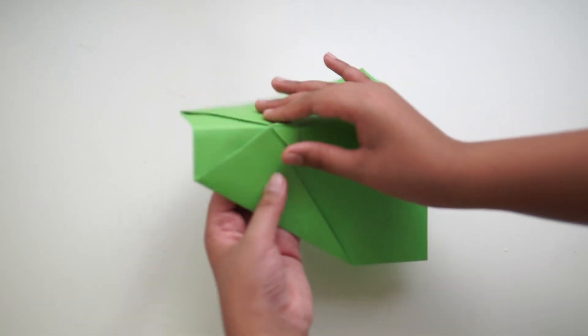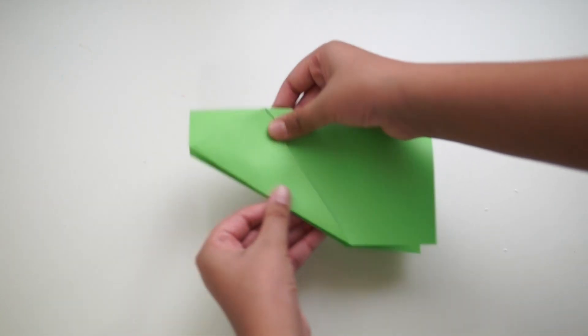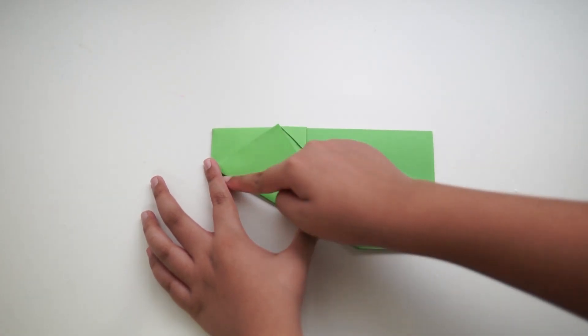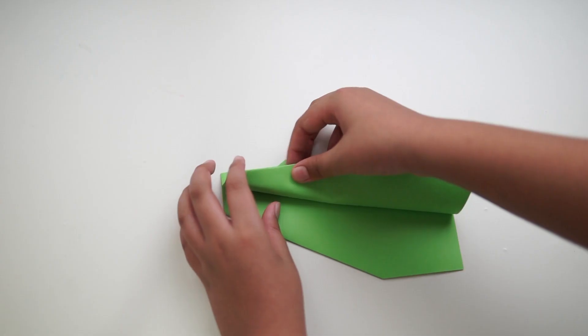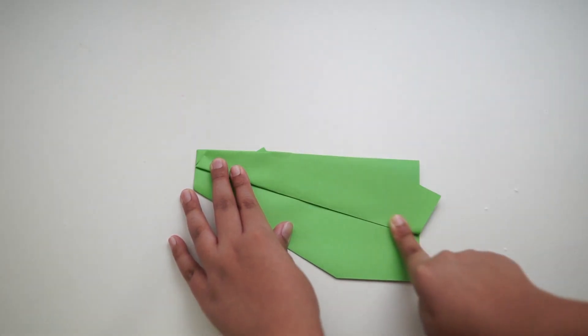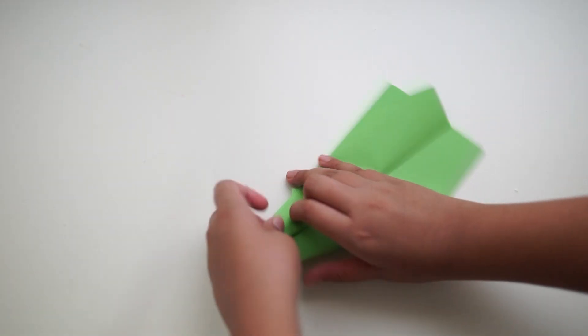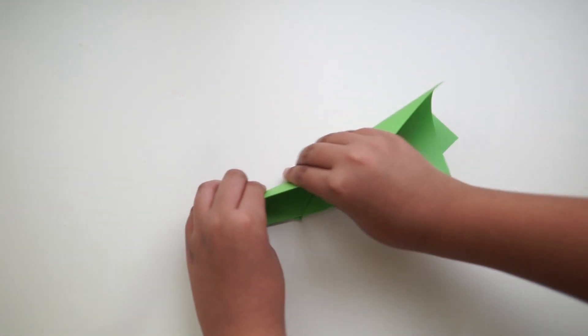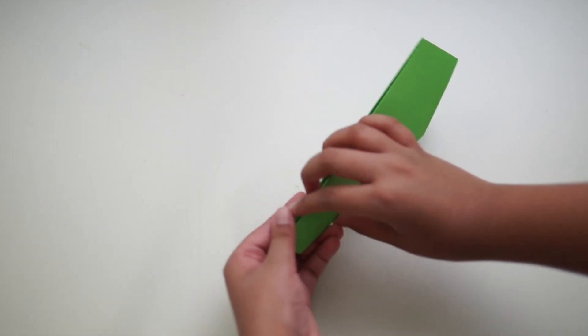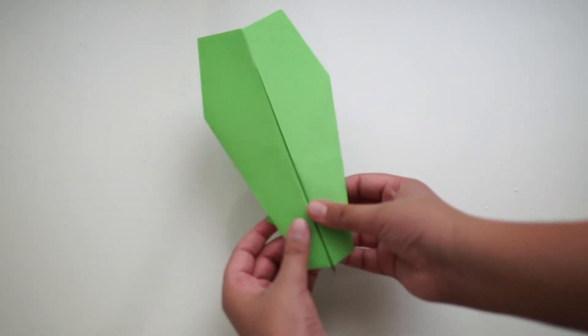Then fold your airplane in half. Take the top part of the wing and fold it to the bottom — repeat on the other side as well. Then bend your wings back and your plane is alive.